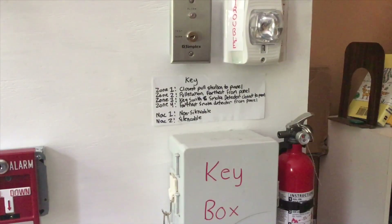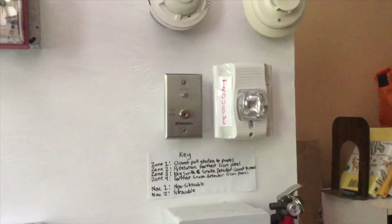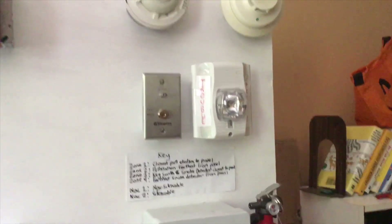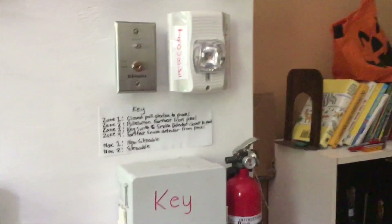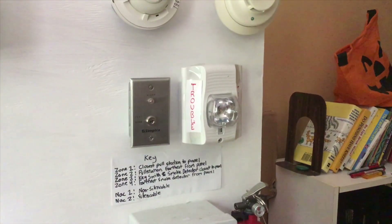I still have the fire extinguisher as normal, but I installed the key box so that I can have keys. I also added a little key and a Spectra Alert Advanced treble strobe. I'm going to go ahead and demonstrate that — let me slide the camera upwards — it should be pretty self-explanatory.